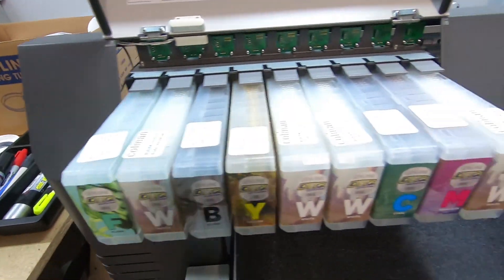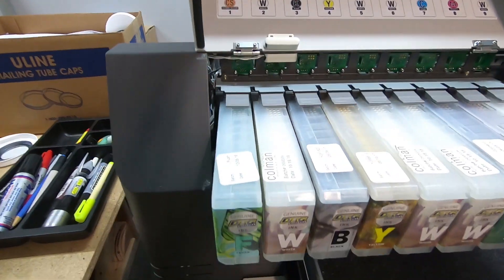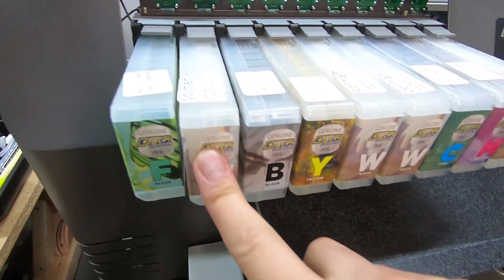Alright, when they're all full, pretty much put them back in their correct positions. Make sure you don't screw that up. Lock them in.